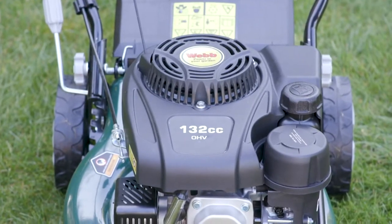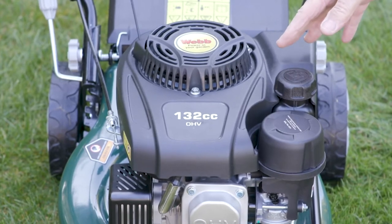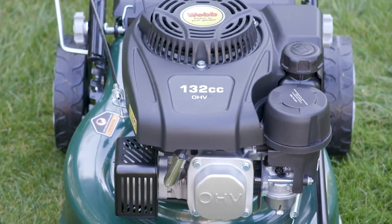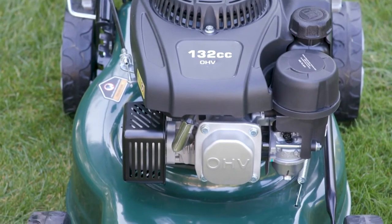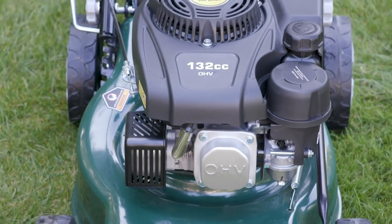What we have on our Webb 41 is a 132cc Webb engine developed by us specifically for the Webb. A four-stroke engine giving you real power.